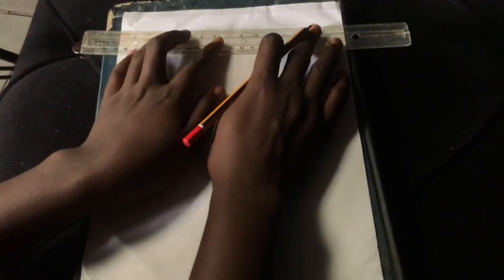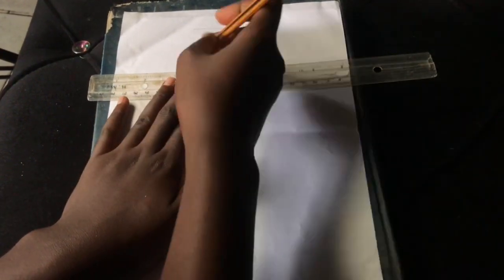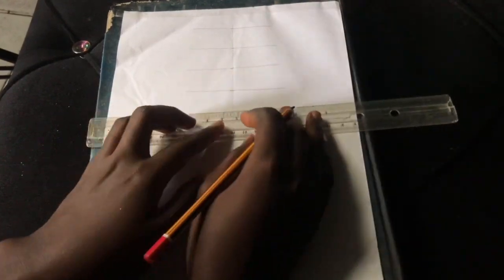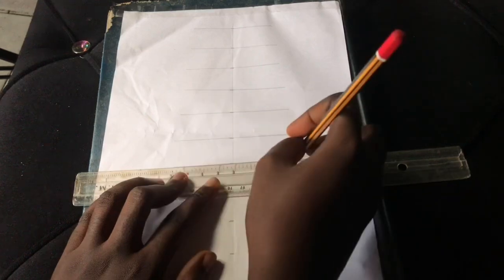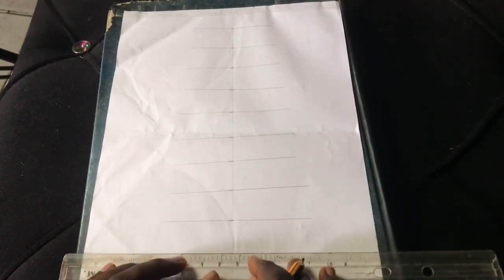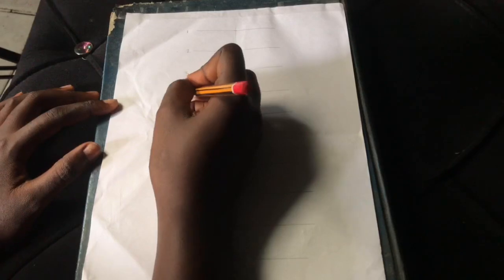After marking out one inch, we're going to extend lines from the markings we made, creating horizontal lines all the way down. This is what we have, and it's serving as a guide for beginners so you know how to draw your croquis. I'm going to go ahead and number these all the way down.